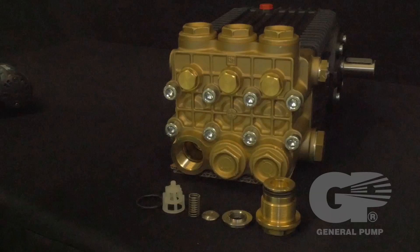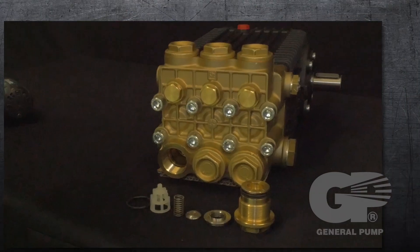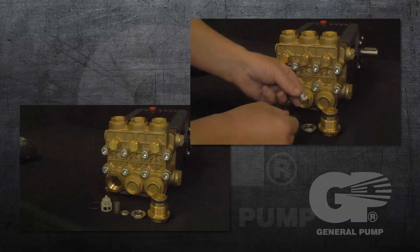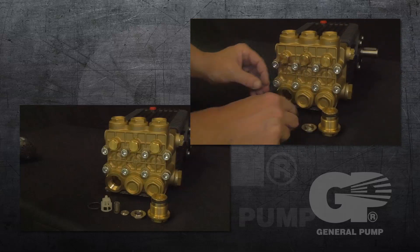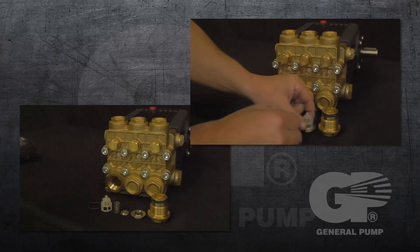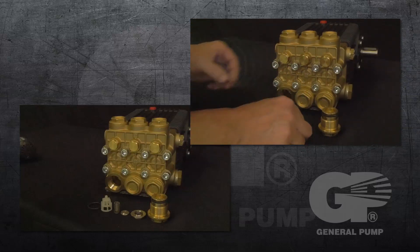Note that only one valve kit is necessary to repair all of the valves in the pump. A kit includes new o-rings, a valve seat, poppet, spring, and a retainer. All valves come preassembled.